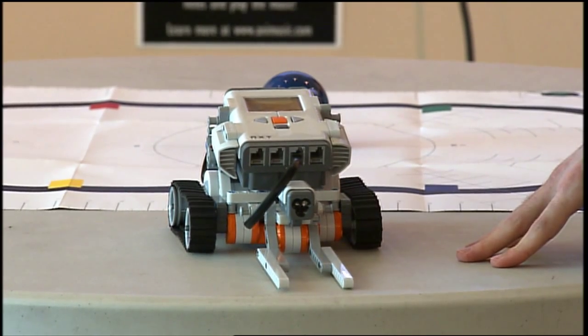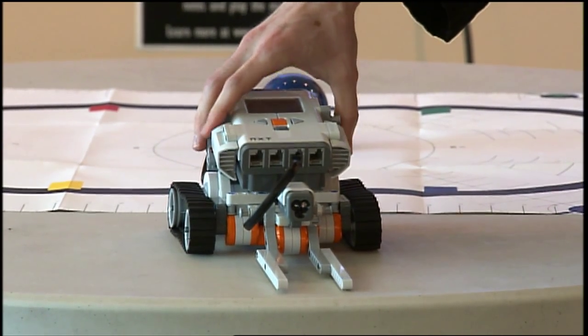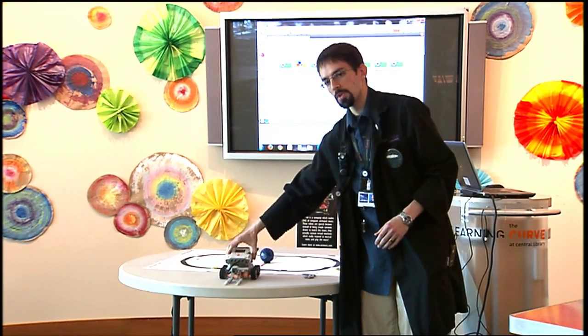And that's how we build the claw and the sensor onto this robot. I call this one LiftBot.